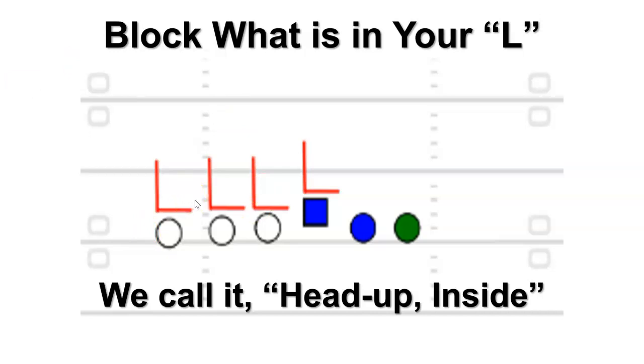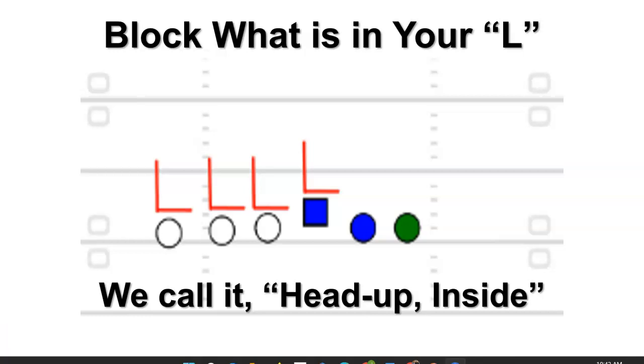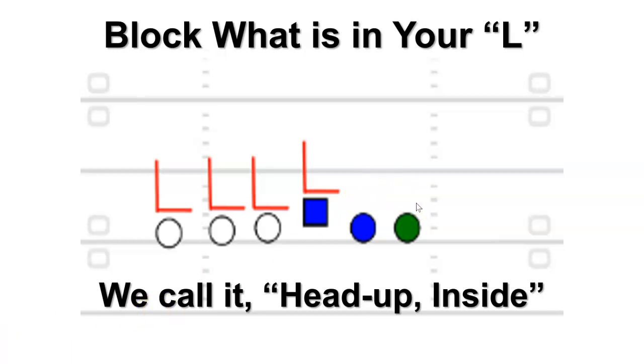All we had to know was: is it coming inside of me or outside of me? The blocking rule was head up inside — this goes back to the 70s. If we were running toss and the ball was going outside of me, I would reach the guy head up. If the ball was going inside of me, I would dig out the guy head up. If nobody was head up, I'd block down. So we called it head up inside — the coach used it. As I got older I thought it was elementary, and it is, but you draw it up with most plays and it's going to work.